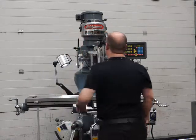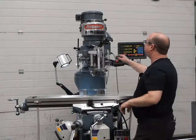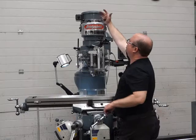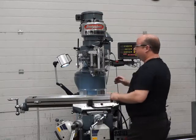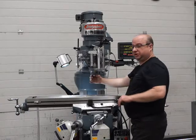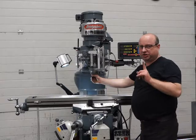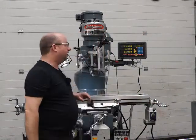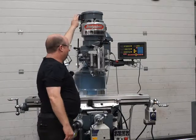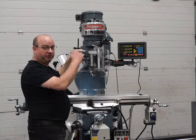I'll change back to high range now and then test the quill. This handle moves to the back and this one moves to the front. Before you hit the switch, you must turn the spindle and make sure it pops — hear that popping noise? You must do that when going from low to high; it's particular to the belt drive head.